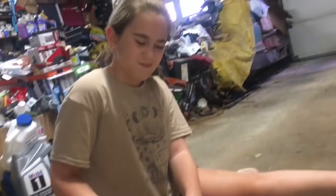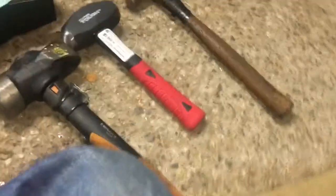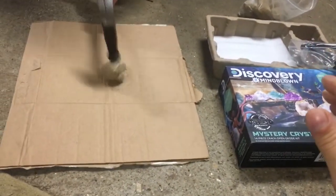We're gonna smash some rocks open! All right, so now we decide what hammer — what hammer can you handle? Let's try easygoing first, let's put it in the middle. You want to hit it like that, okay, all right.